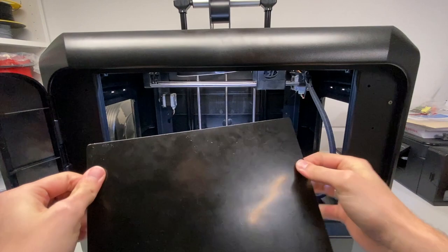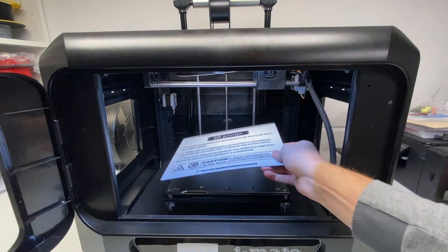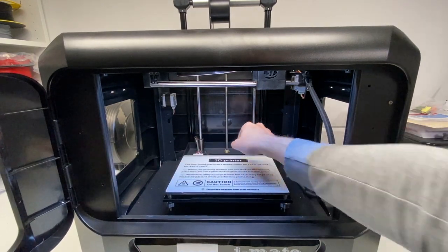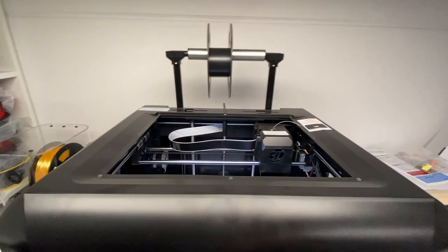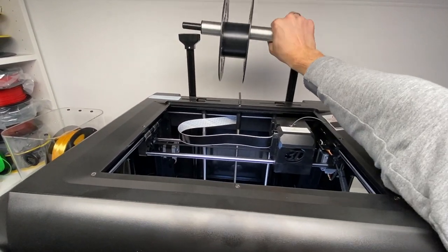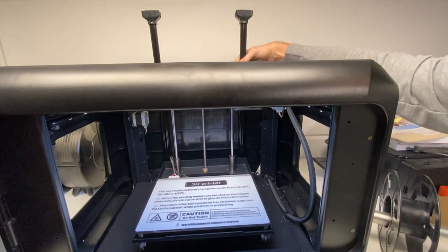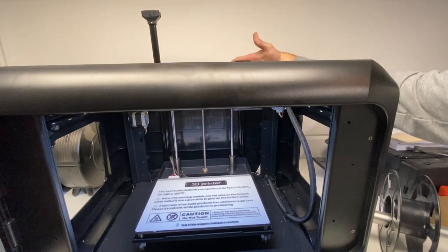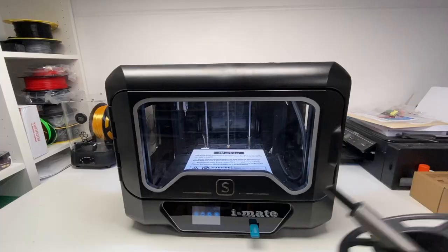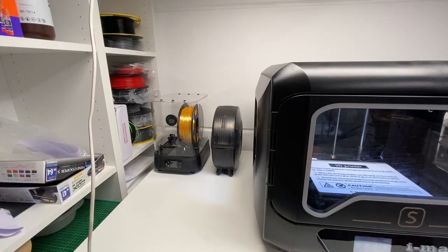There is a top lid and also some lids on the side which can be removed. If you're printing lower temperature material like PLA, you simply need to remove those, as otherwise it would get too hot inside the printer itself. It also comes with a nice flexible build plate and has a spool holder on the top of the printer, which can be put in or out depending on whether you want to use it.